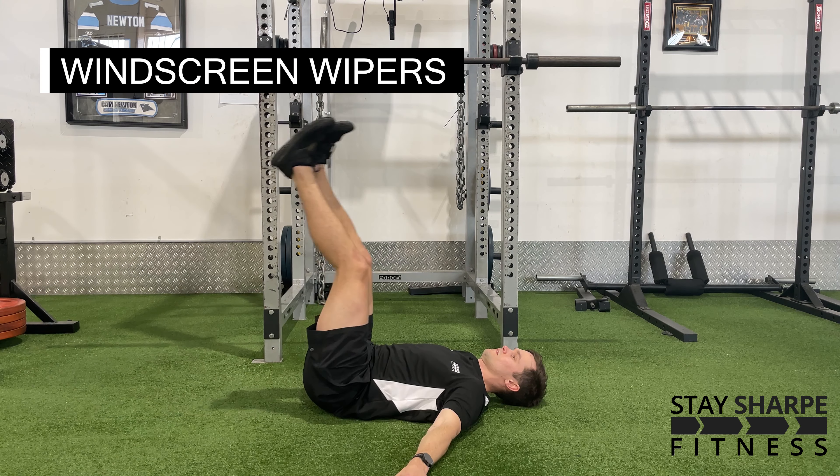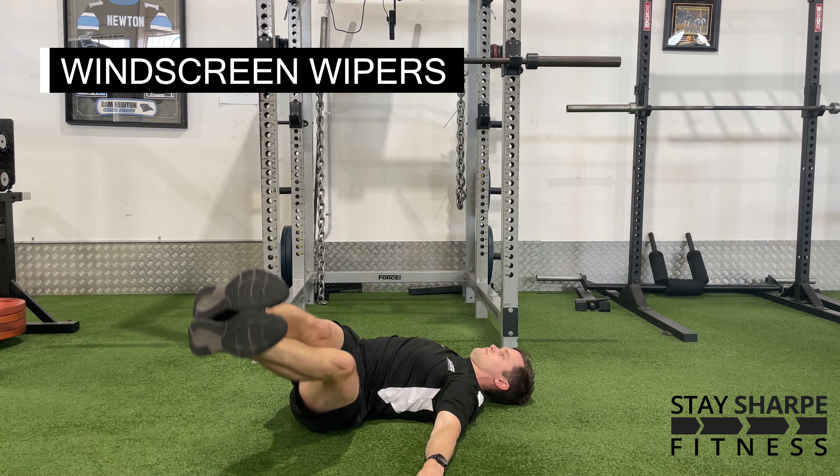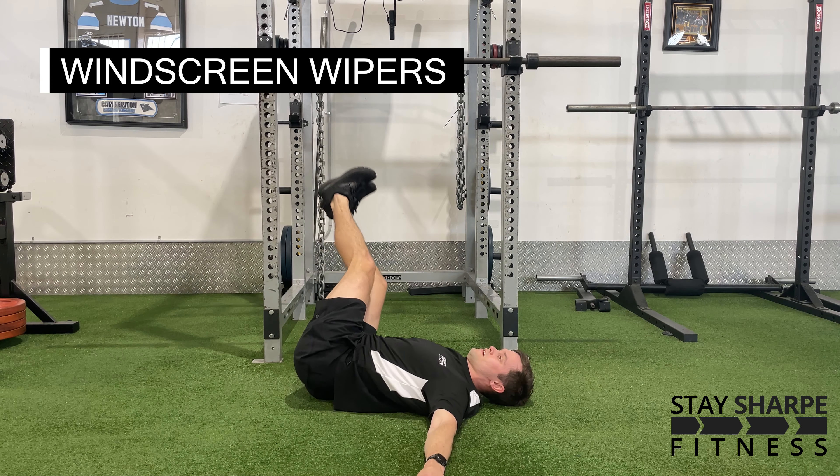For your windscreen wipers, lay on the ground with both of your shoulders on the ground, raise your legs off the ground, then rotate your legs side to side, making sure that your shoulders stay on the ground when you're doing this.